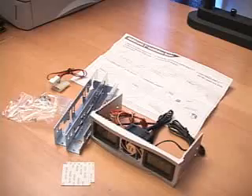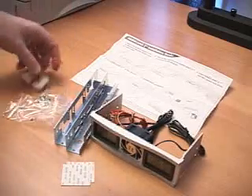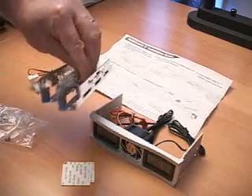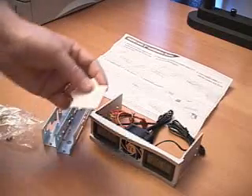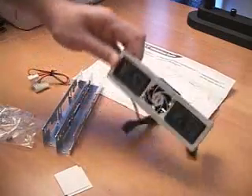Today I will be looking at the Thermaltake Hard Kano II. What is included in this package is a three to four pin power connection for the fan. You also get some screws, two hard drive support arms, some tape to stick the sensors down to, the installation guide, and the product itself.